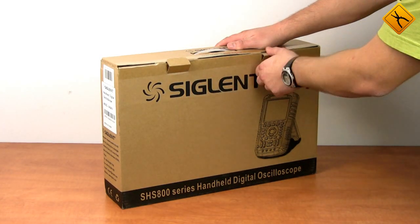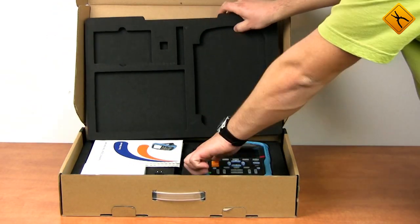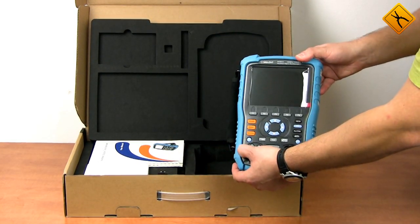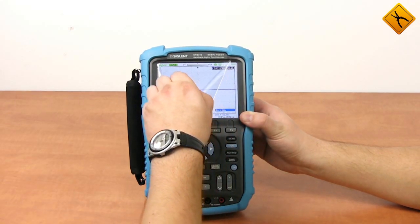Hi everyone! This is a video about a new handheld digital oscilloscope from Cycland. It is an SHS800-10 model with 100 megahertz bandwidth from the SHS800 series. Let's have a look at the product design.